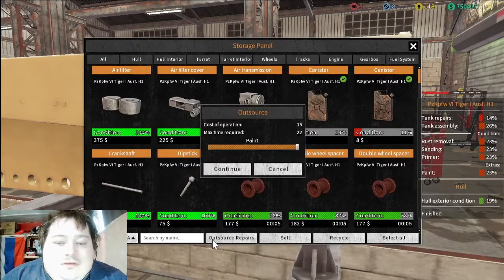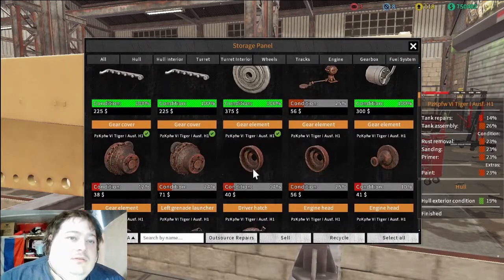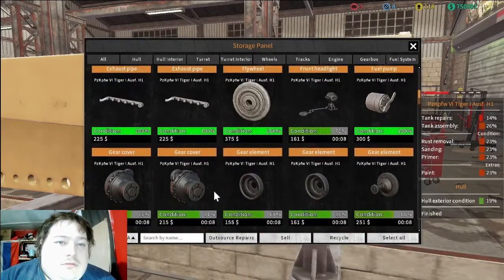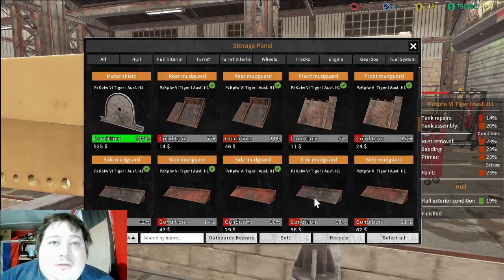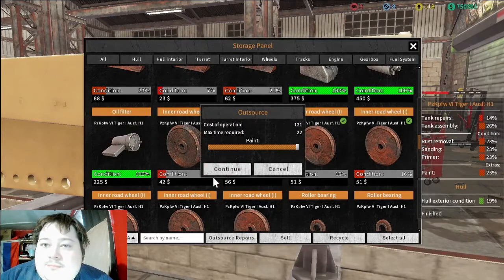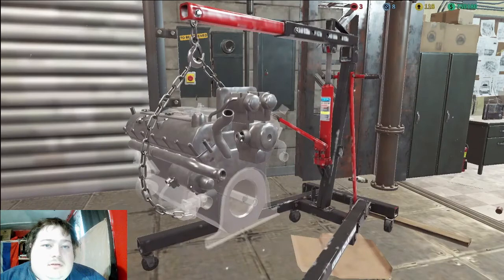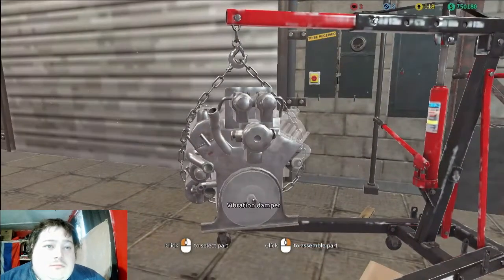Now we're gonna put everything out for outsource repairs — it's gonna be pretty much the whole tank. I figured I'd save the turret for last because that's just a lot easier. Exhaust and bearing springs and spacers — it's just incredible how much this one had on it. You don't think that these tanks have a lot of parts, but once you start taking them apart there's a lot of parts. Might as well just take it all apart and make sure everything gets 100% done, but it all takes time and it's not very easy to do.